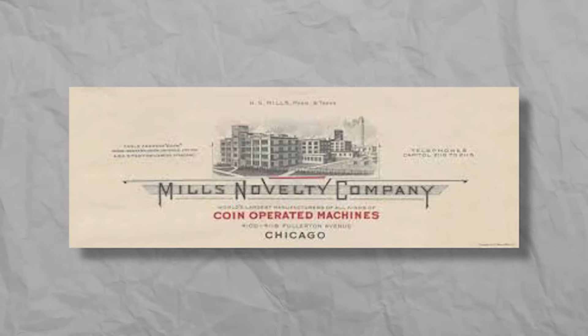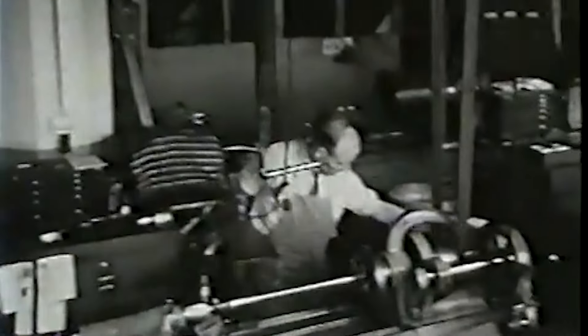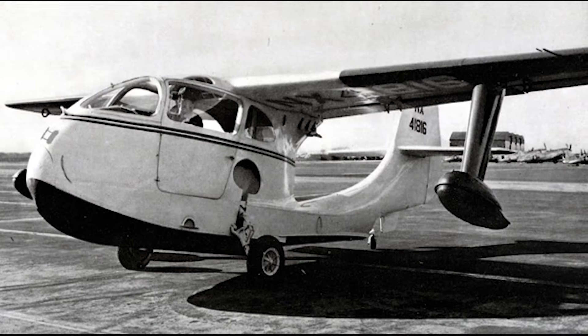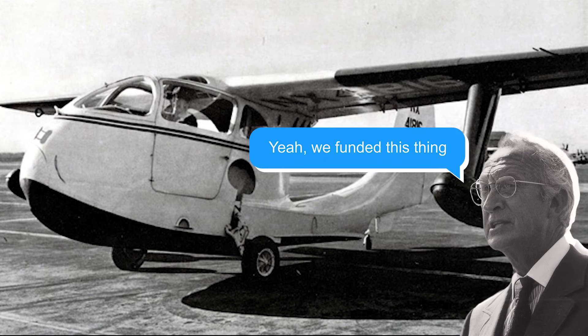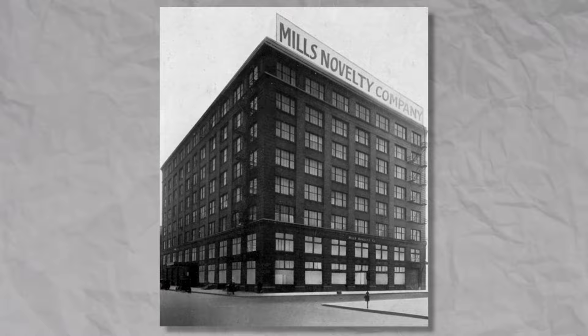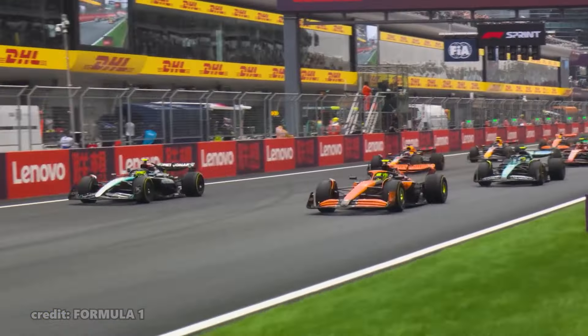But why would a company that specializes in vending machines invest in an airplane? Well, Mills might have skipped a page or two of Marketing 101, but their idea was to use the popularity of the Air Car and later say they funded it — essentially a sponsorship as we know it today, just like every racing team has a bunch of logos all over their cars.